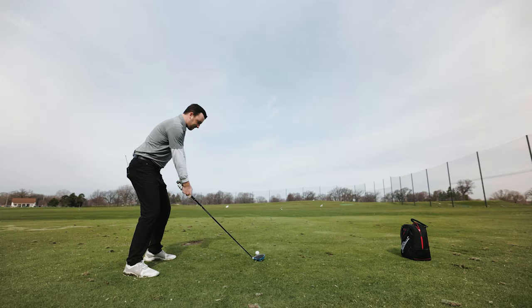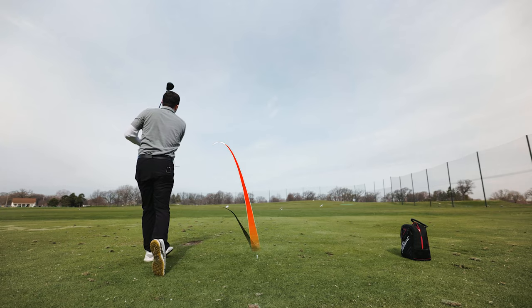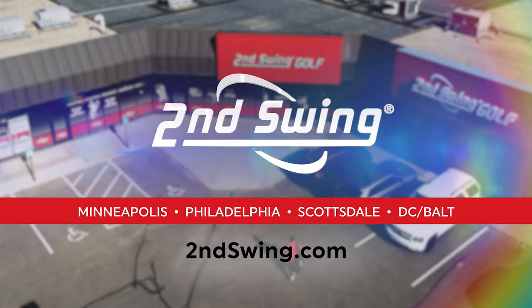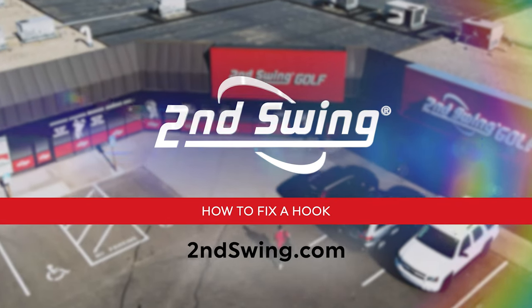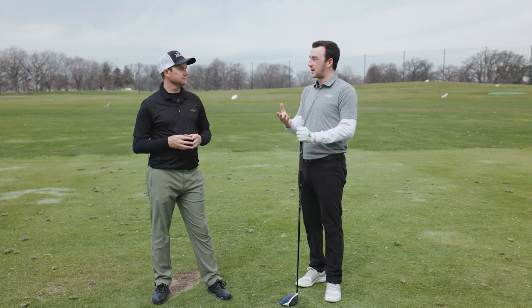If you're struggling with a hook, this video might be for you. Today, with the help of TrackMan, we'll show you why you're hitting a hook and how to fix it. Hey golfers, Thomas and Drew here again at the Driving Range at Lesbos Golf Course with another fun video talking about the hook that golfers sometimes struggle with and how to fix it.